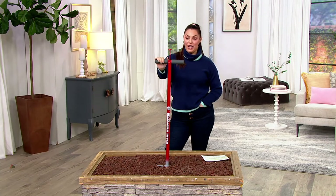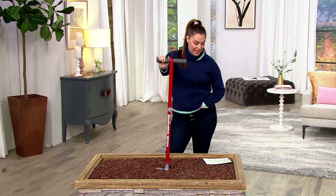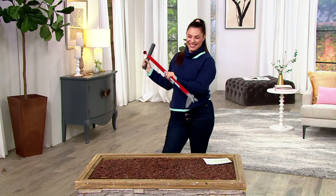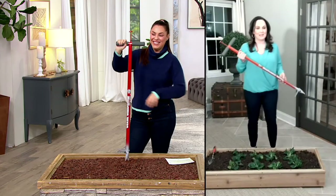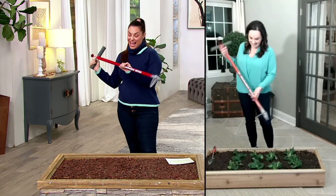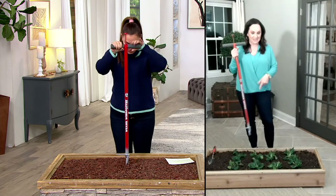I want to invite in Janine Ferrello. Hi Janine, how you doing? How are you? Good to see you. You ready to pop some weeds, girl? I definitely am. This is fun — this is definitely fun.